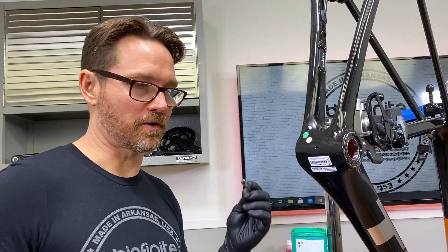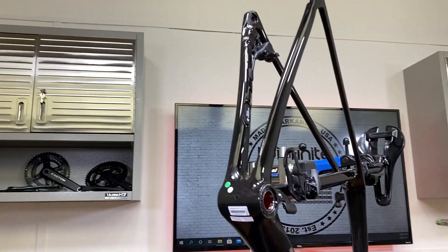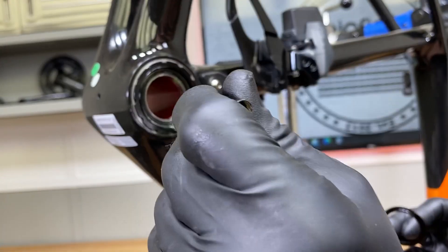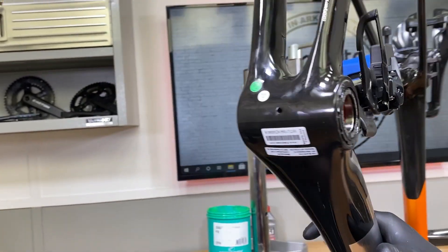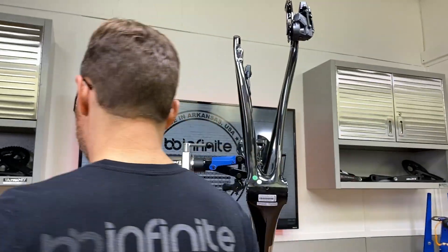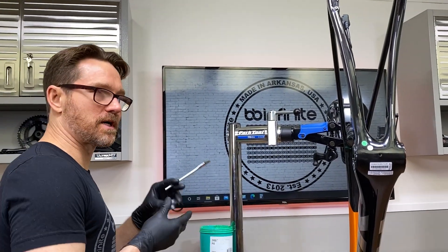No problem at all. The reason why I like to use the grease is because it allows these to stay in place — kind of like a little glue. So once again, you're just using a little schmear in there.